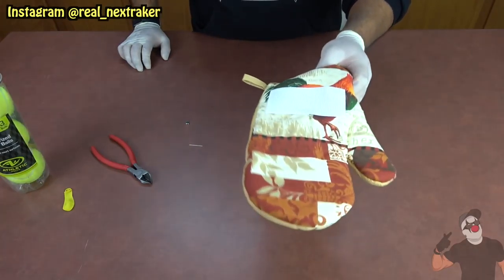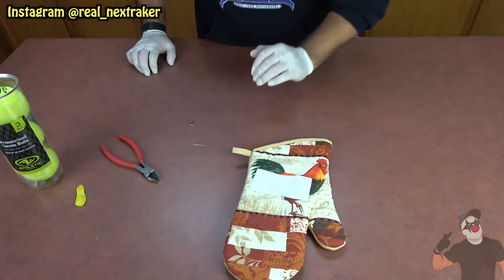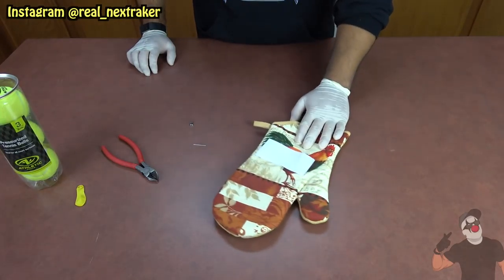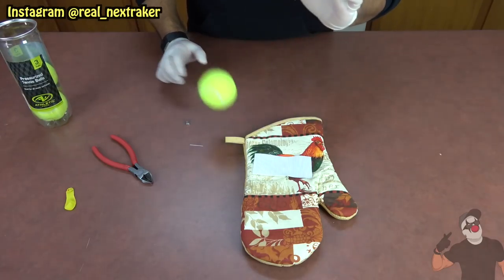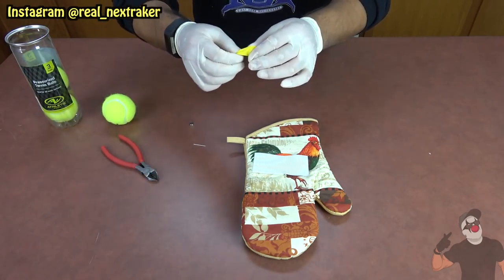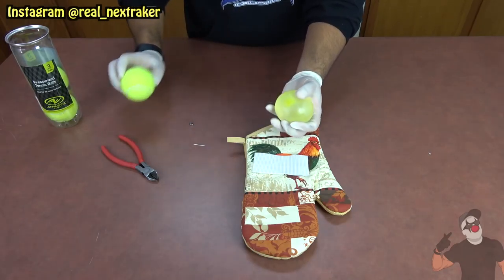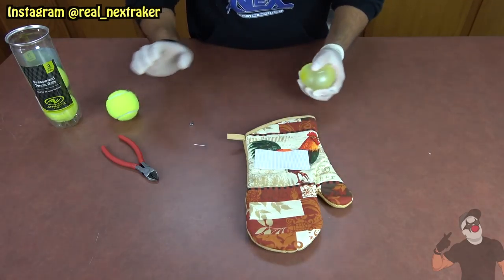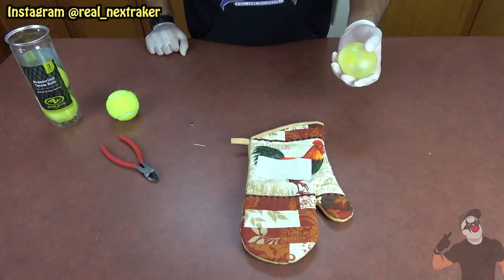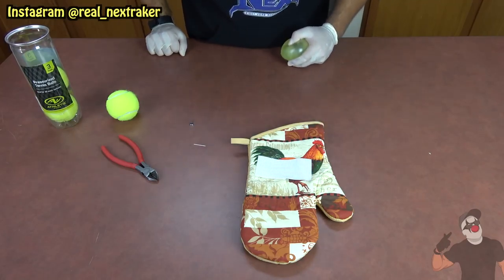So if your victim's not looking, swap their glove out with this booby-trapped one — like when they go to the bathroom or take a water break. Then throw them regular balls first for a couple of throws, and then throw them a water balloon, which looks similar enough that they'll think it's a tennis ball. Once they attempt to catch it, it'll pop on their hand and might get them in the face. Let's get SB to test this out.